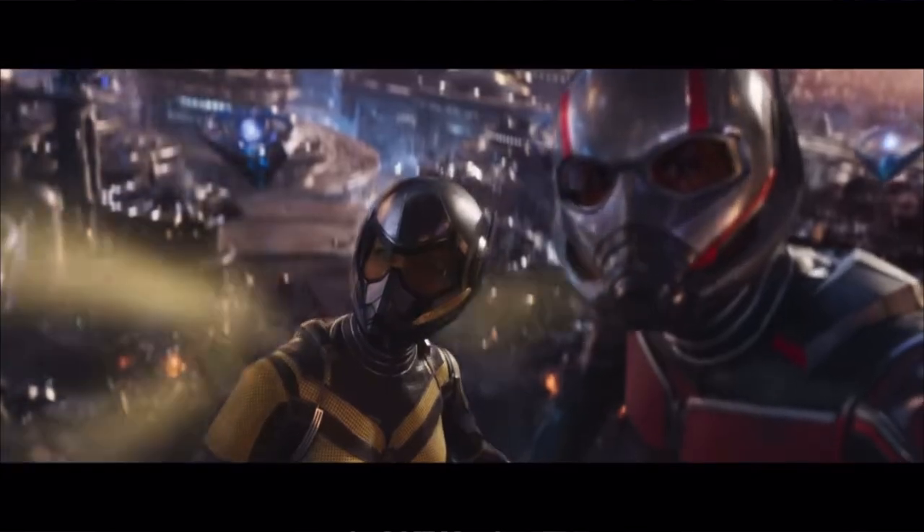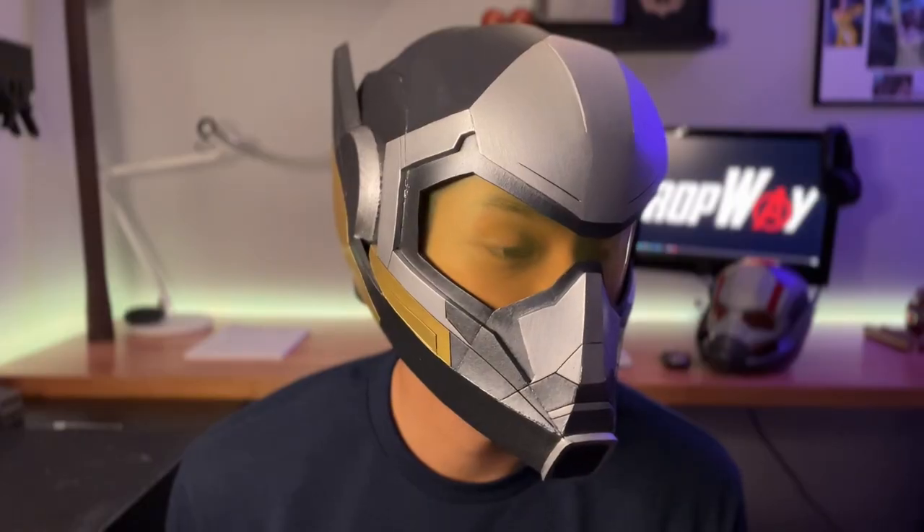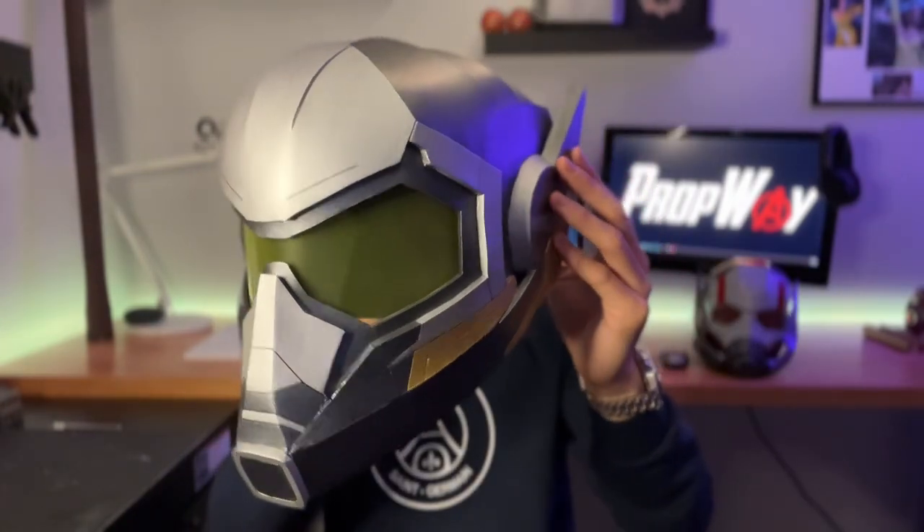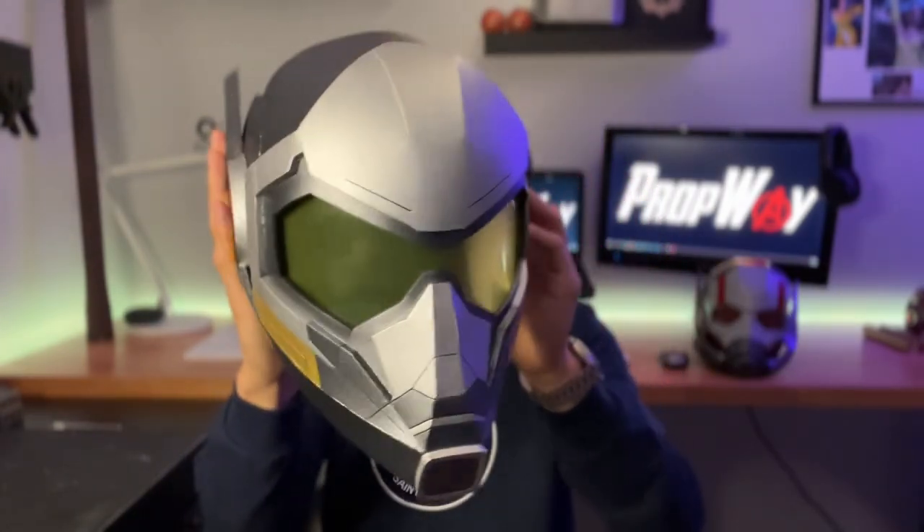I was working off of some clips from the trailer as well as some promo art, so it might not be 100% movie accurate, but maybe 90-93%. Honestly I never really realized how sick the Wasp helmet is until I built it and had it right in front of me. I now personally think this looks better than the Ant-Man helmet, and of course I'm going to show you guys how to make your own.